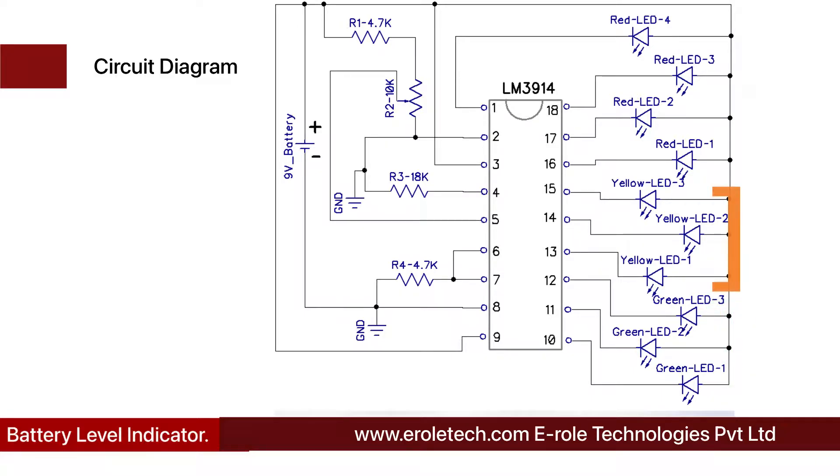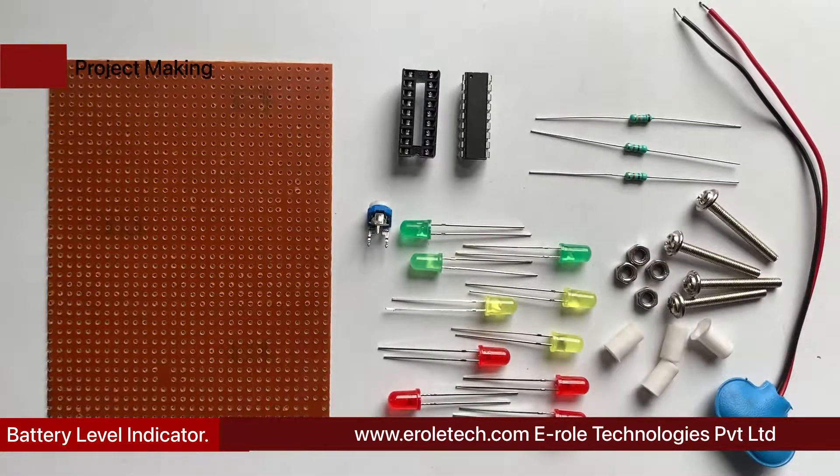Yellow LEDs indicate that the battery is partially discharged. Pin number 3 is used to give positive power supply to the IC, and pin number 2 is used to give the ground supply to the IC. Pin number 5 is used to calibrate the battery voltage level. These components will now be used to make the circuit.